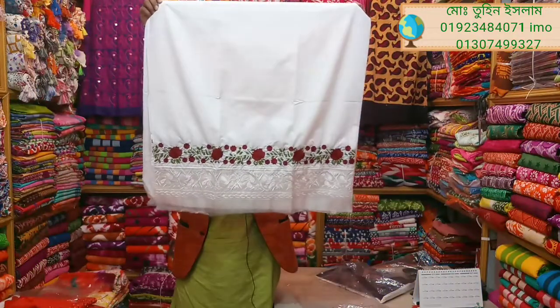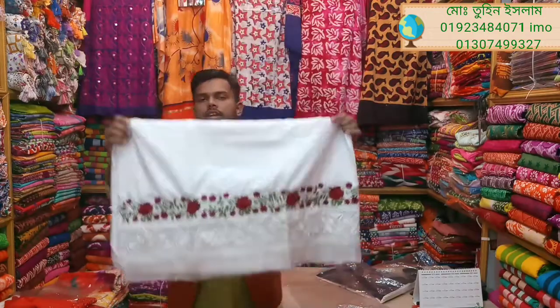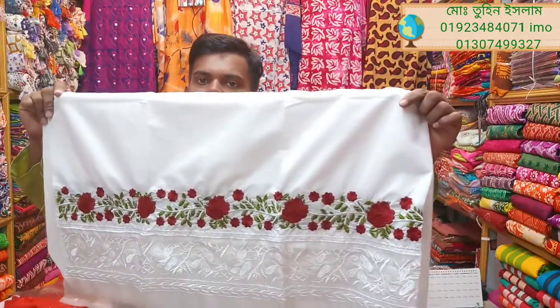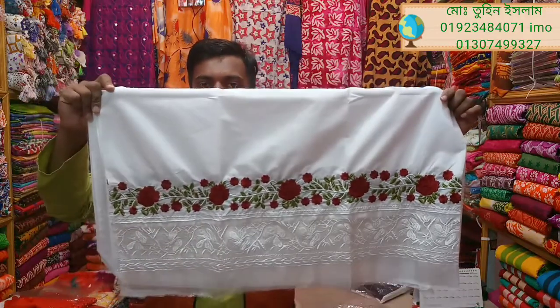This is a very beautiful piece. Look at this — it's very beautiful. You can see that it's a beautiful piece.